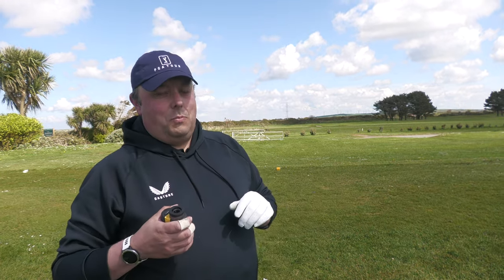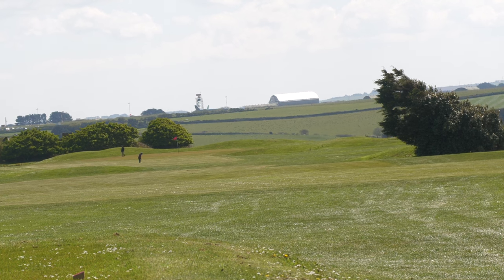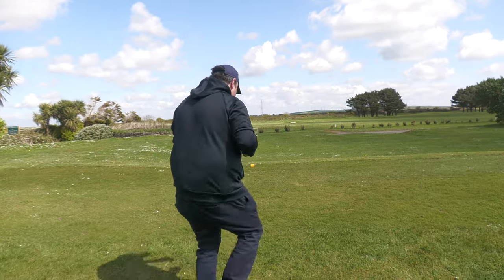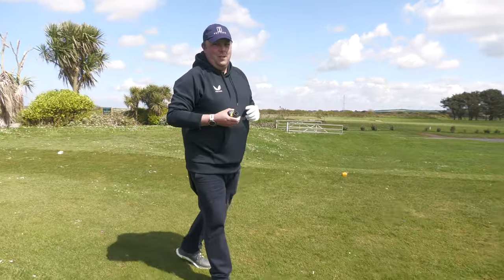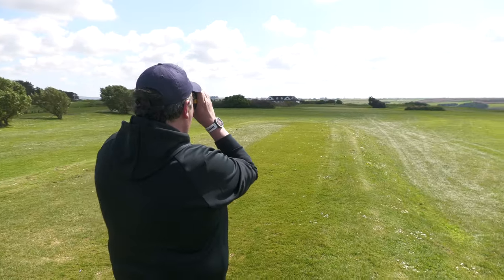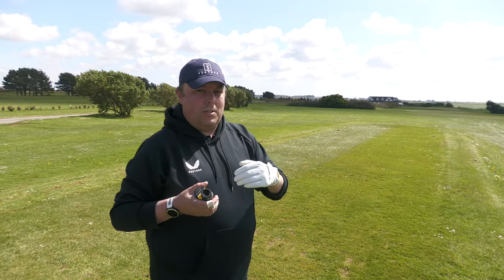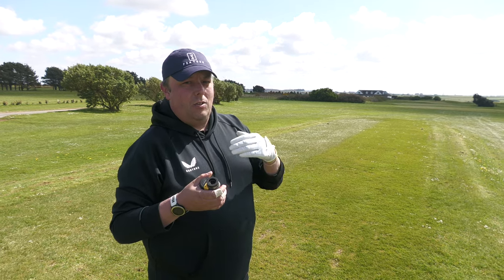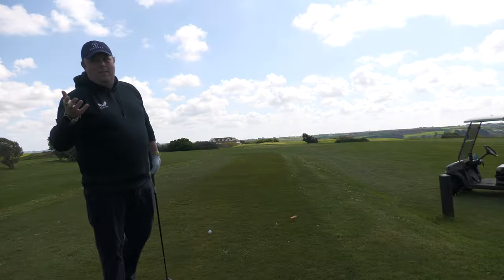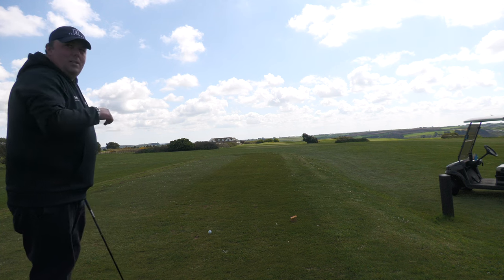The 18th here at Morgan Porth has a tree on the right-hand side of the fairway. I want to know how far that tree is so I'm not putting myself in danger of hitting a shot close to it. Going up to the tee and taking a reading — that tree is 208 yards away. So I can pick a club that won't put me directly underneath it, or one that can go past it — or shorter, depending on how I want to play my second shot into the green.